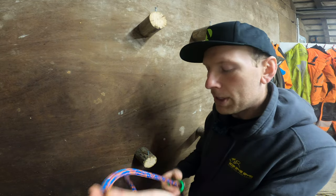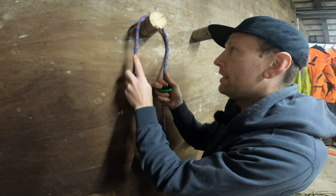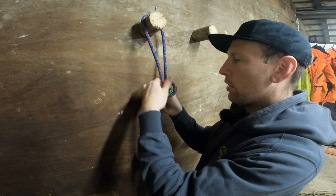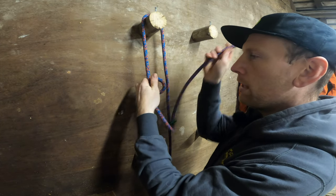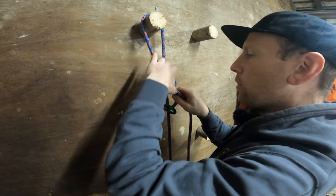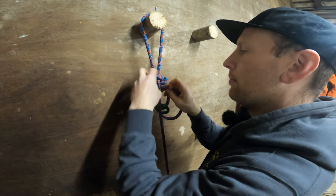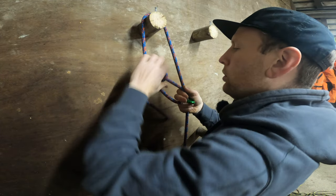Improving on the running bowline would be to add a ring into there, which I'm doing more and more now. The reason is just to minimize the wear on your ropes. You do the running bowline but instead of going around the rope you'd go around the ring, and this just minimizes the wear and tear on your ropes so you don't damage your rope.